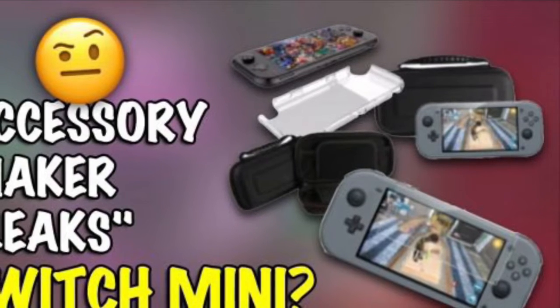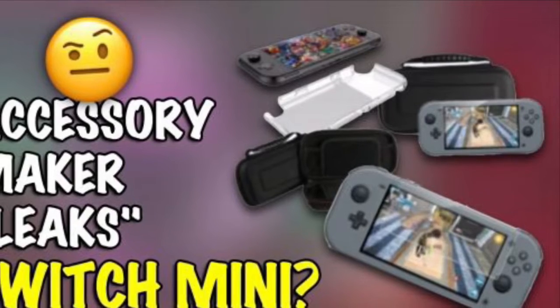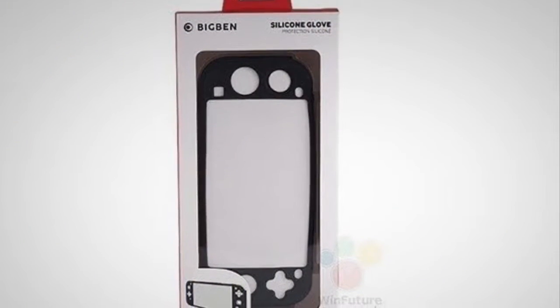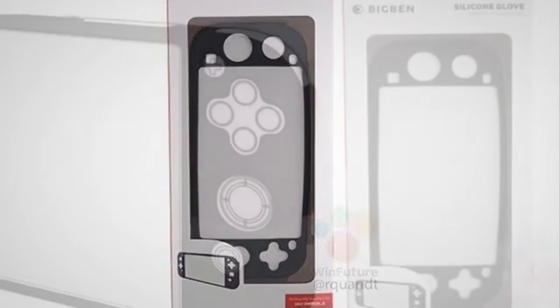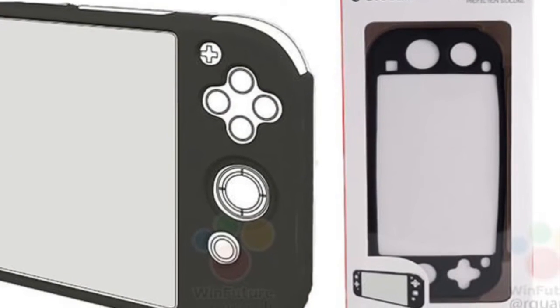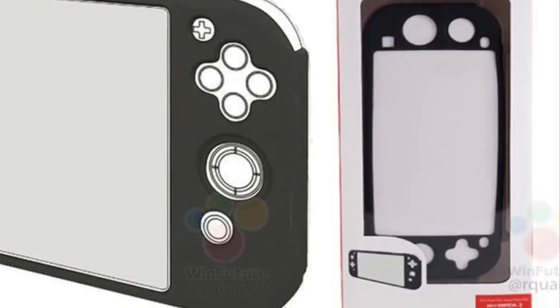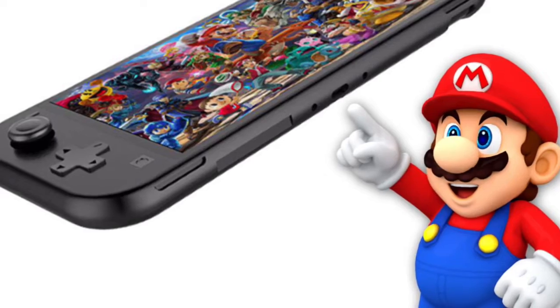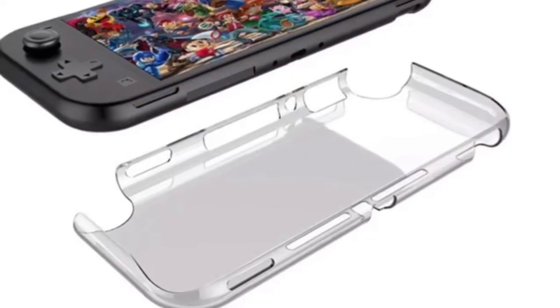Is the Nintendo Switch Mini coming soon? Well, this leak case suggests yes. This case is more evidence that Nintendo is developing a new version of the Switch that's strictly a handheld console. It also gives us our best look at what the miniature edition might look like, though Nintendo hasn't confirmed anything yet and probably won't until it reveals the device.